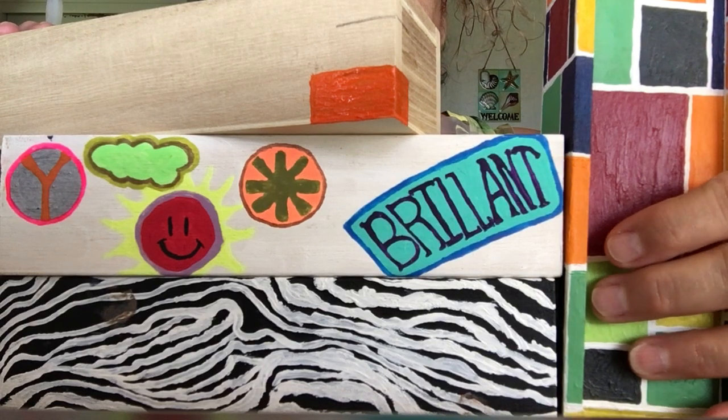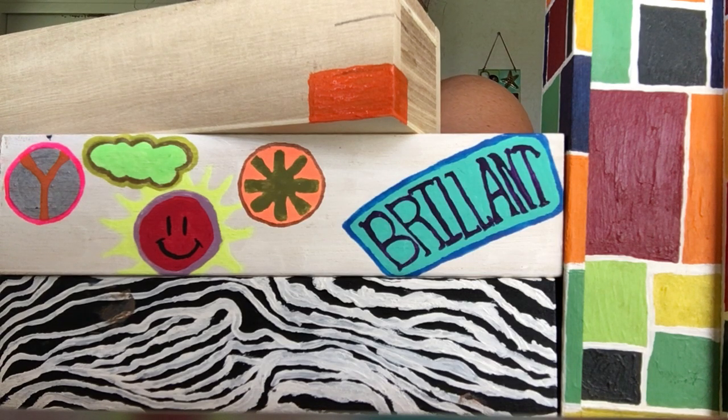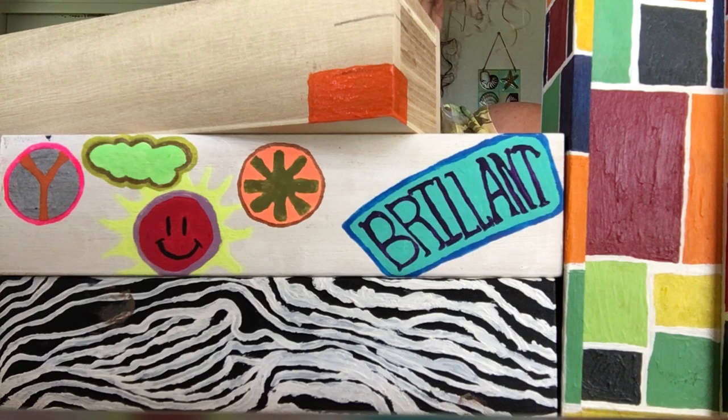So go to your second color — whatever you like, pick anything. If you're going to use the same paintbrush, take a drop of water, dip your paintbrush in, and rub it on a paper towel to get that color out. Go back a couple of times with some water on the paper towel to get all the color out, and then your paintbrush will be clean to go.